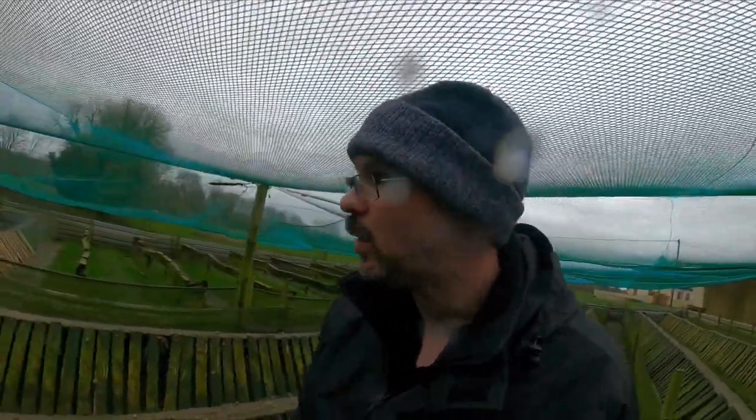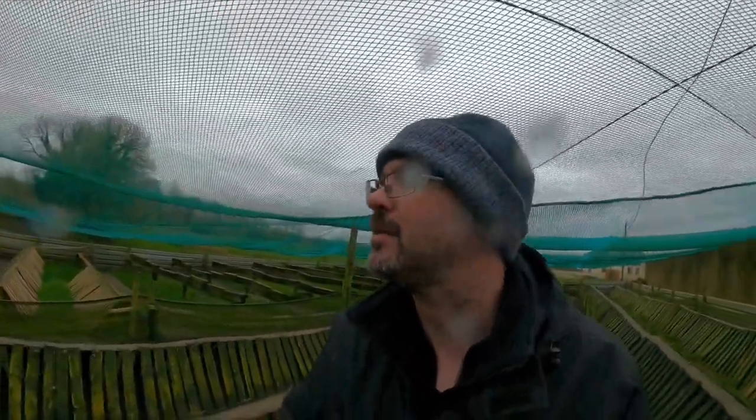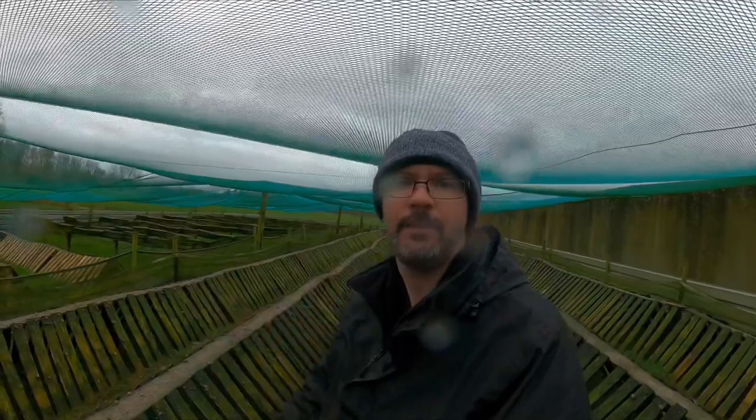We let them continue on eating, getting bigger and being happy. We protect them as much as we can. That's why bird netting after storms and snow is always a priority to come out and make sure it's all right the way it should be. We'll wrap up this video now. We'll be back again in a few weeks with another video continuing the work we're doing here. Don't forget, hit that like button on the way out. Talk to you soon guys.